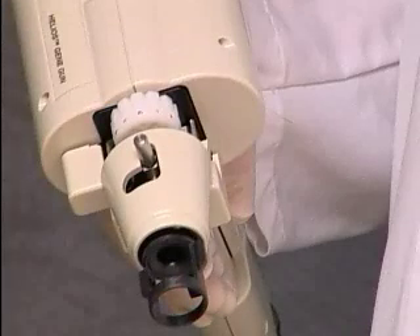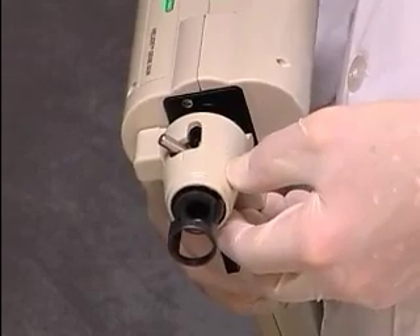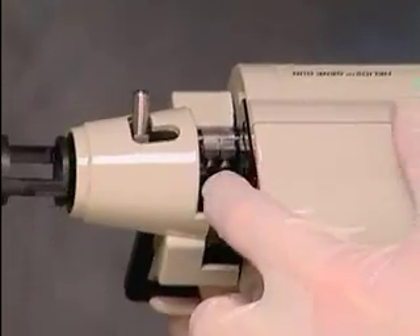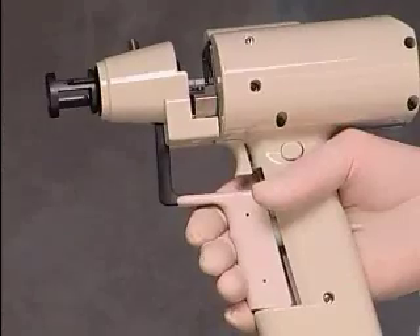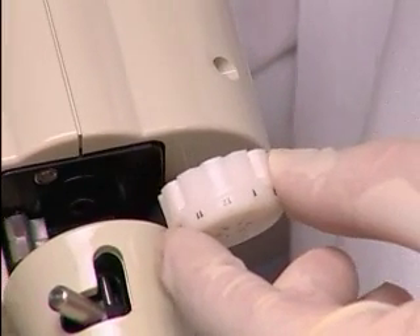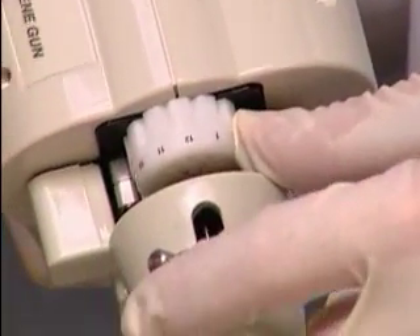Load the cartridge holder into the gun. Move the cylinder lock on the gun so that it is latched in the forward position. Unlatch the push bar by pulling it outward. Pull back and hold the cylinder advance lever to retract the barrel liner into the gun barrel. Place the cartridge holder into the gun with the number 12 facing up. When it is in the correct position, the knob on the back of the cartridge holder will slip into the notch on the barrel plate.